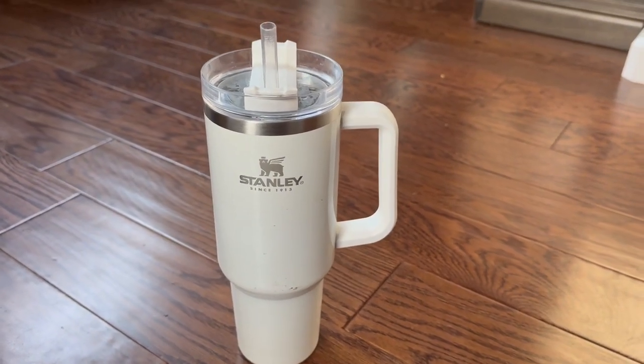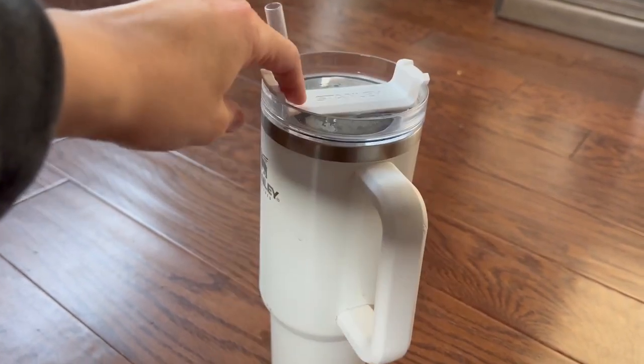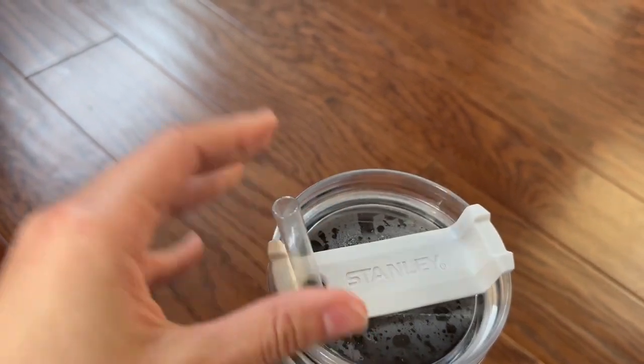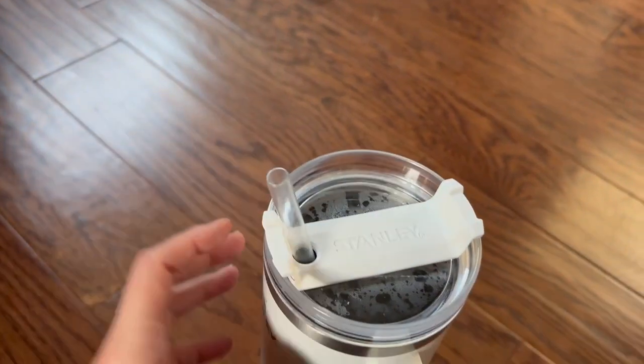All right, here I have the 40-inch Stanley. This is an insulated mug with handle. It's got a great straw attachment here. This top part swivels also, so you can get the straw in and out. You can close it if the straw is out, which I super love.